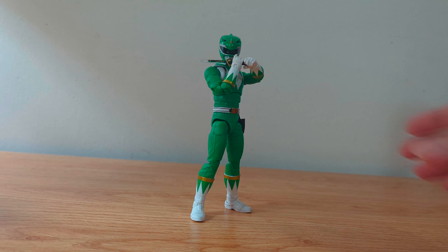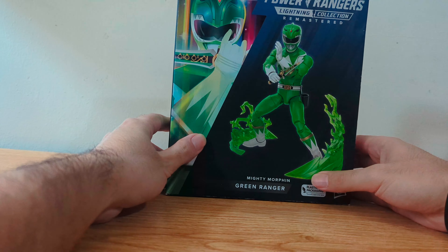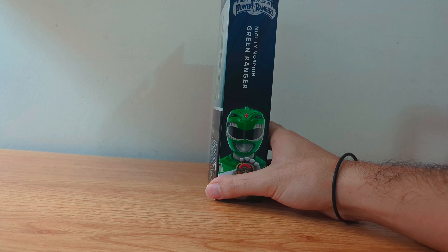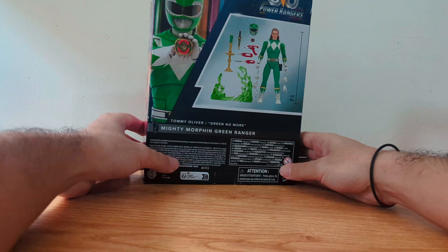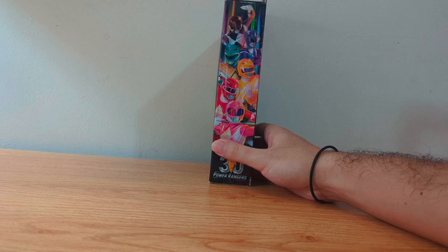Let's start by talking about the box. On the front we can see a picture of the figure posing as well as some nice art of the Green Ranger with the dagger. On this side we have the Green Ranger with the Morpher. On the back we can see all the accessories, and on this side we have nice art of all the Rangers together.